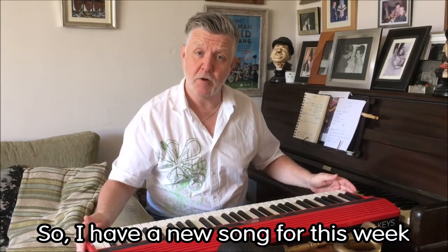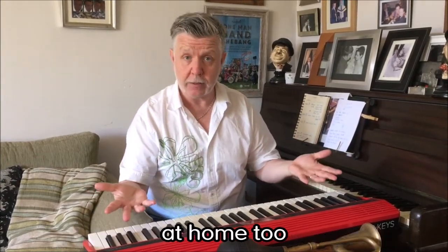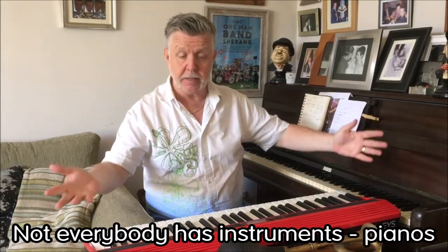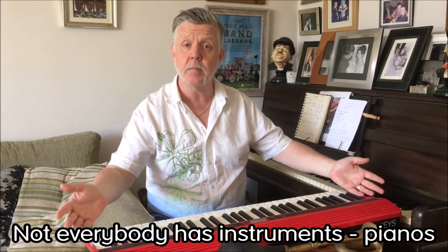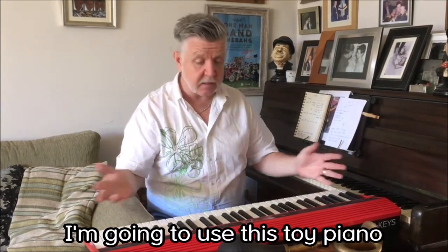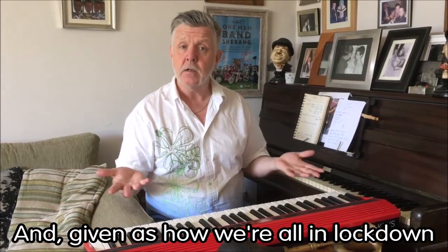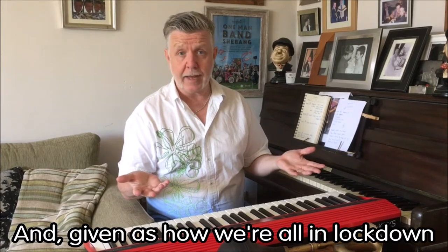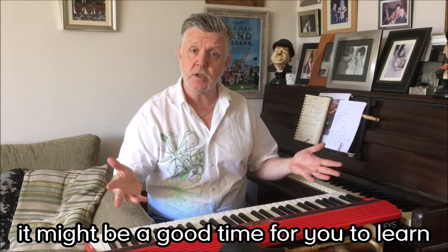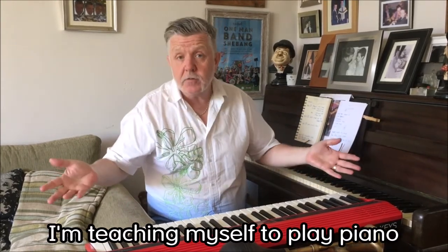I have a new song for this week, and you can write your own songs at home too. Not everybody has instruments — this week's song is on the piano, so I'm going to use this toy piano. Some people have toy pianos, and given that we're all in lockdown with plenty of time, it might be a good time for you to learn some instruments too.